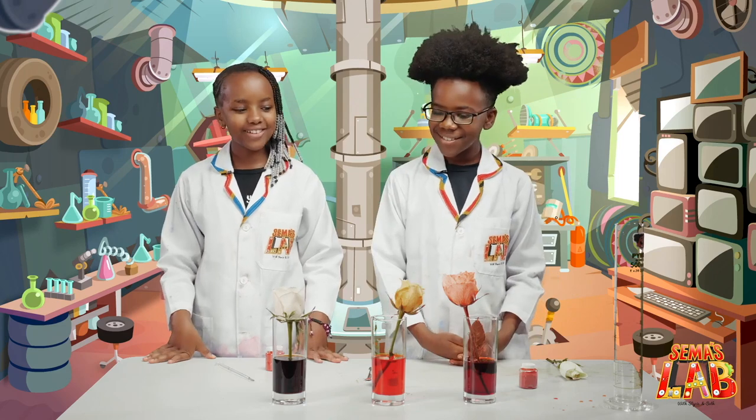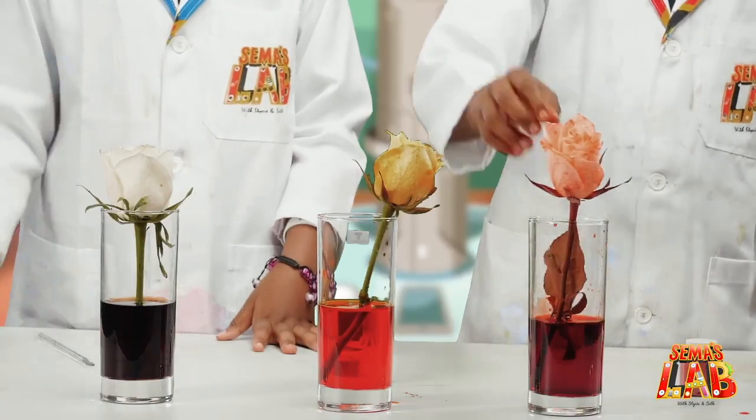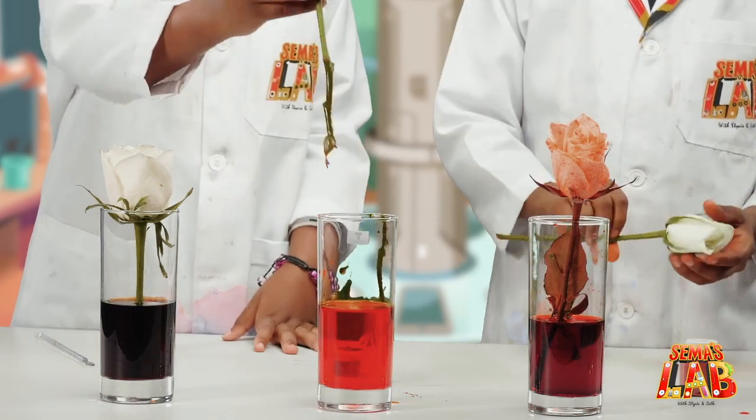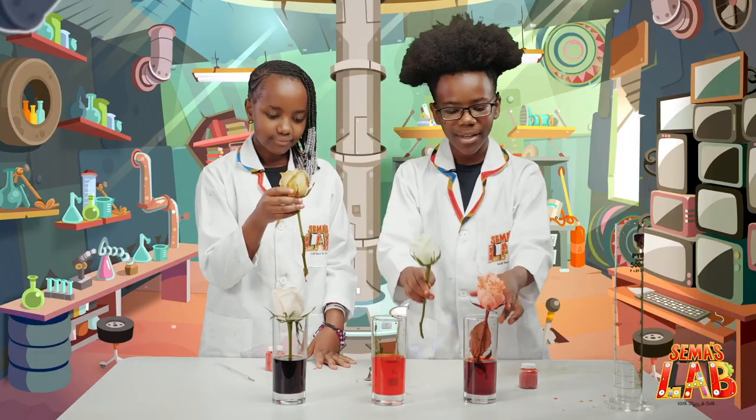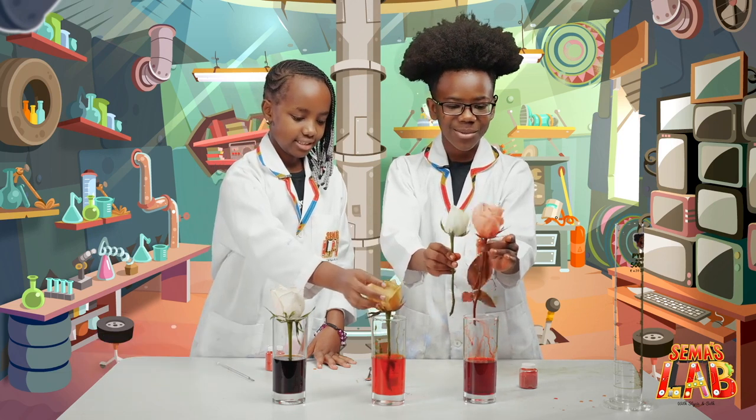It's been 12 hours and look at the results. Wow, they're so beautiful! I wonder if they smell different. This is one of the roses before the experiment — compare them. It's so crazy. So cool.